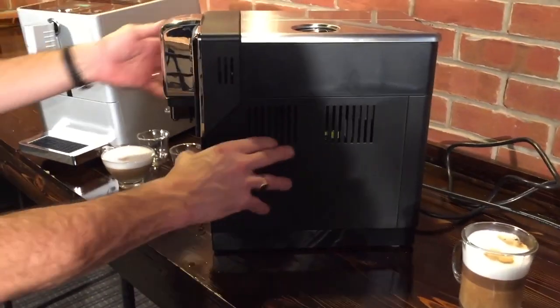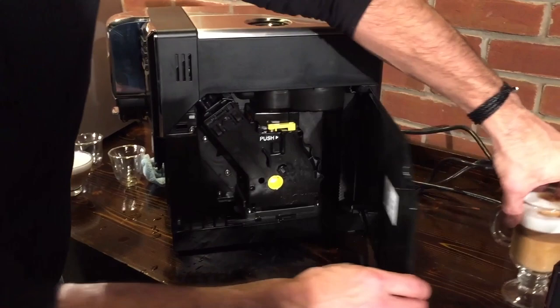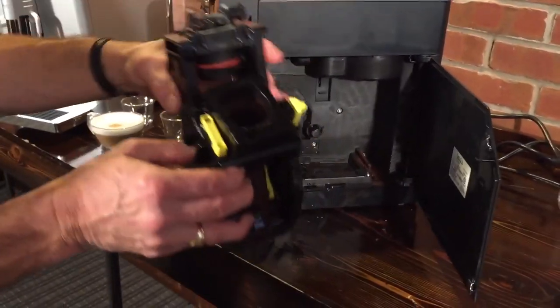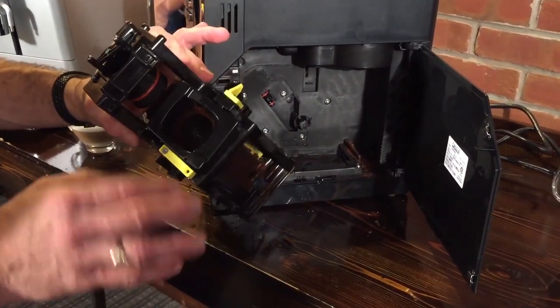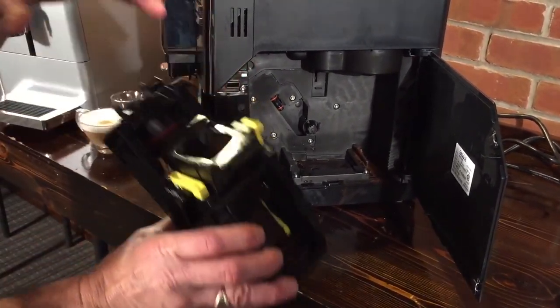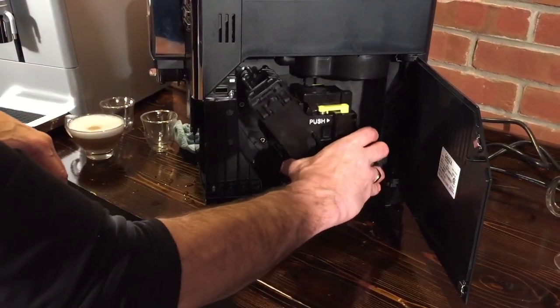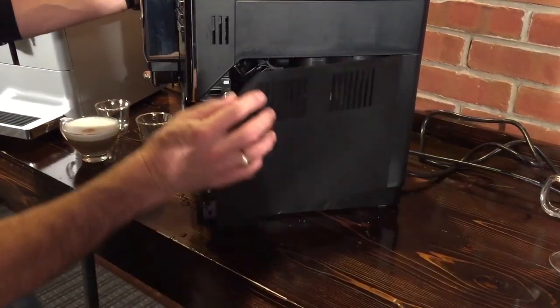What makes these machines tick — the little mini barista inside is the brew group. And on the Gaggia, it's removable. You just pull that out. The maintenance on this: once a week you just take it to the sink and rinse it with cool water — no detergents, no scrubbing. You just rinse it off, let it dry, and put it back in.